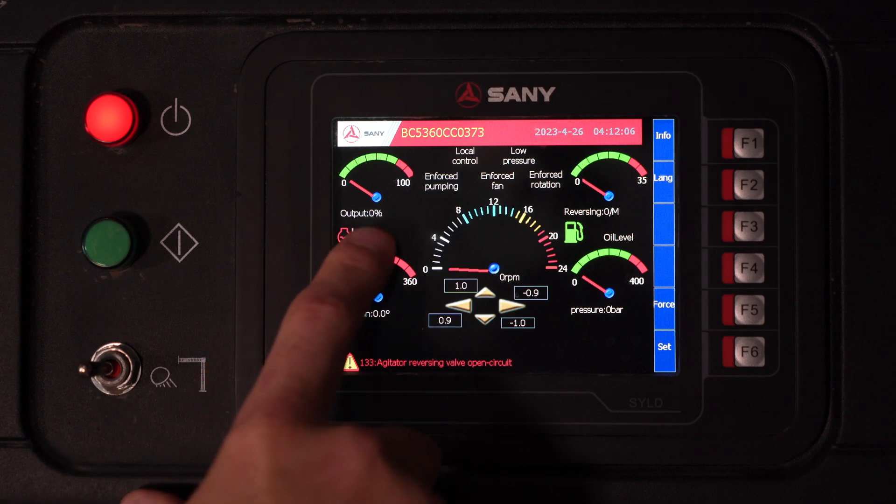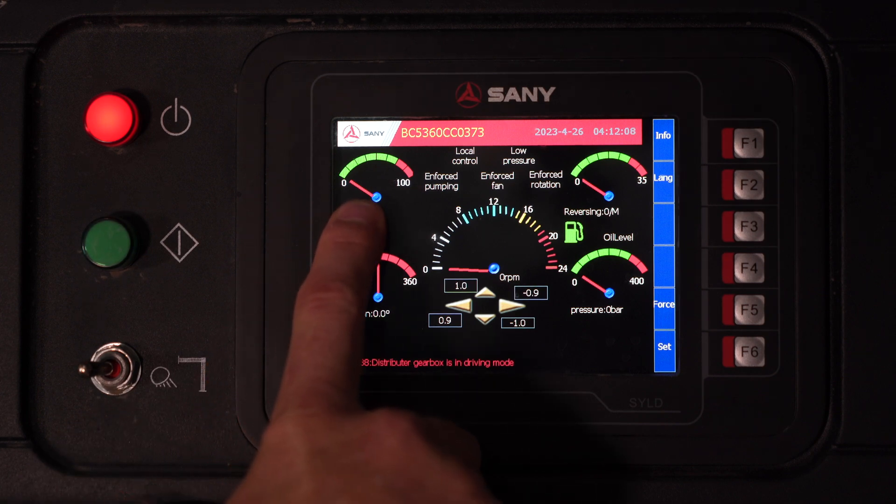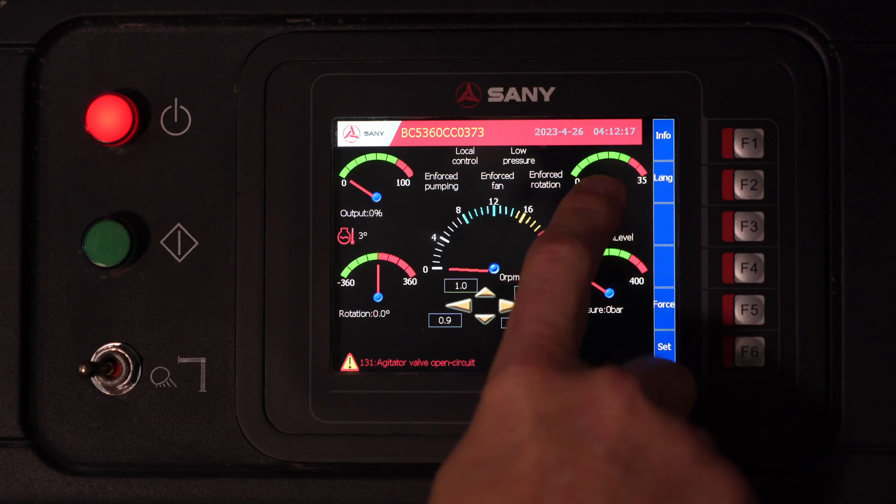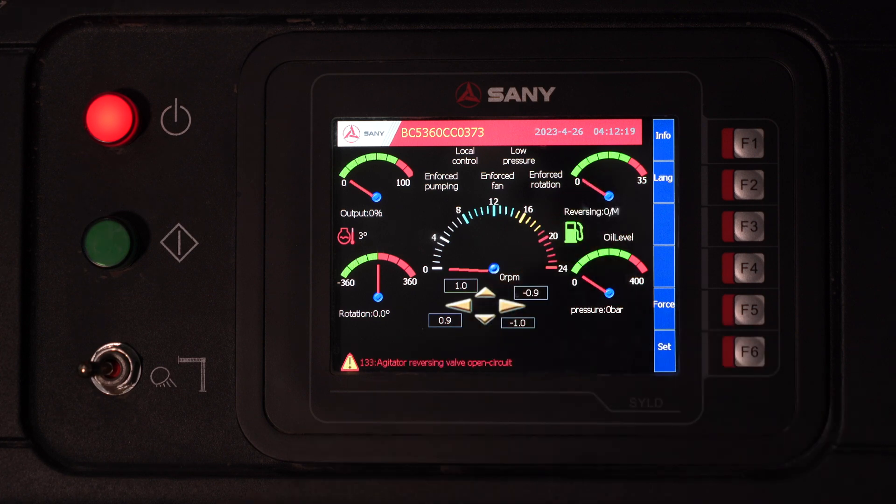On the left-hand side here, we have our output from 0 to 100. This will match your output control on your radio remote. On the right-hand side, we have our stroke times — this will be how many strokes per minute.